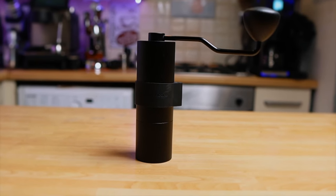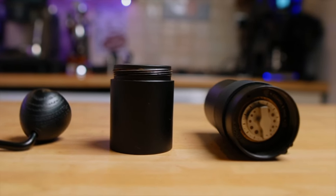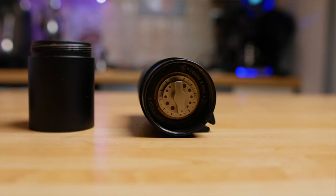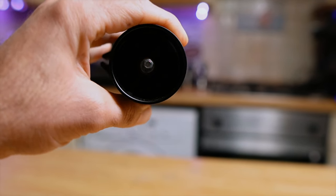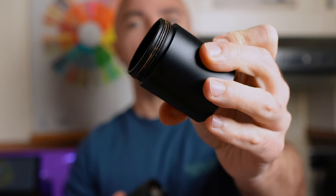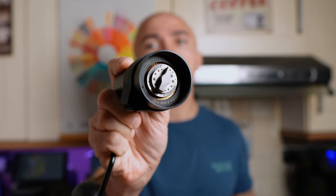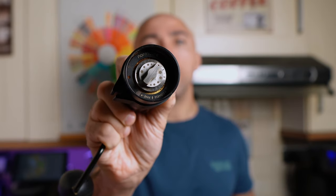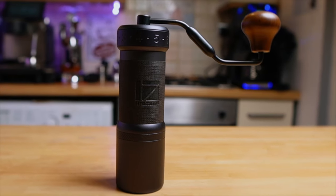The Normcore V2 has 38mm titanium-coated burrs — you can also get a version with steel burrs. Also made in China, it weighs 510 grams, made mostly of aluminium with some rubber bits for grip, and a wooden knob. Capacity is also on the small side at 20-25 grams. What I don't like is the thin threads on the catching cap, which makes it sometimes tricky to screw back on. It has 24 clicks per revolution — you'd need multiple revolutions for coarse brew methods. The step size is about 25-27 microns. Comes in a nice box with a carrying case and brush.